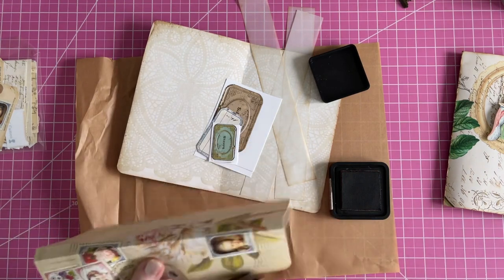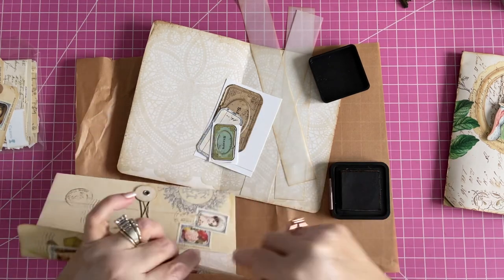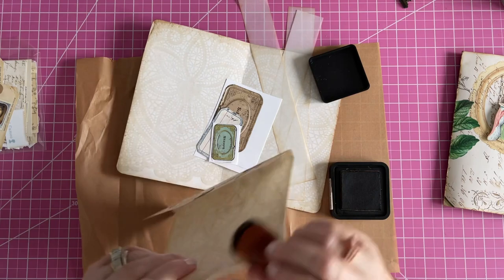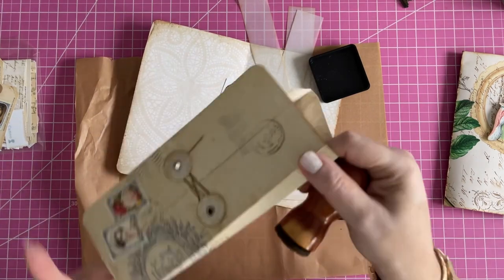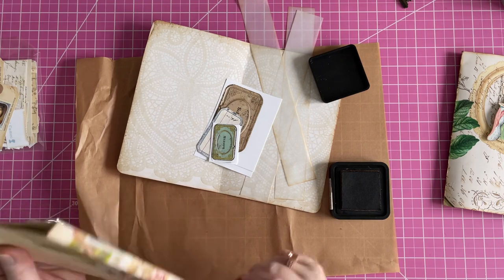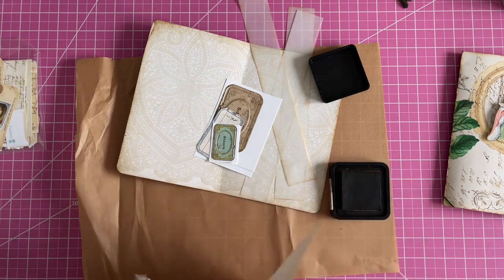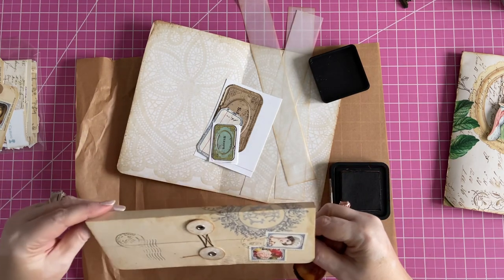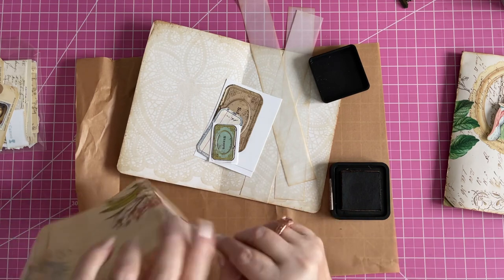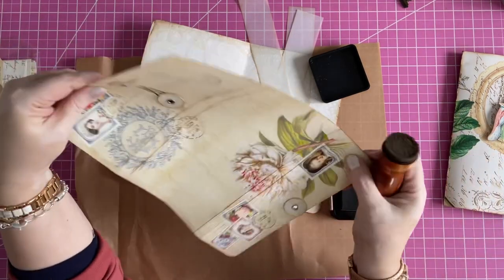I'm going to ink this. I made it as an envelope to put envelopes in, but my envelopes don't fit, so I'm not sure what it's going to get used for — probably I'll make it into a little clutch of some kind. I do want to ink the inside. I think I'm going to go ahead and glue it all down because that'll make it easier. This was made out of one of the plain pieces of paper and I added the little decorations on it.